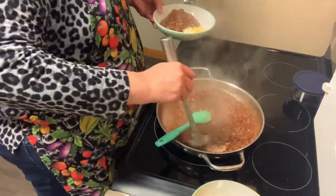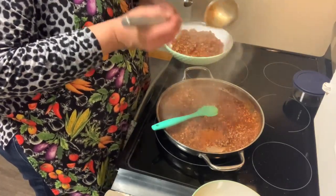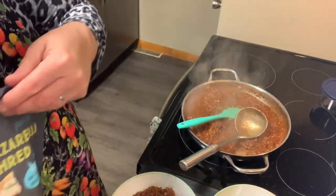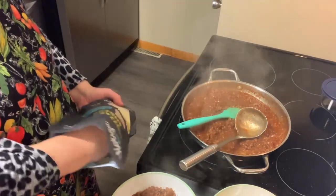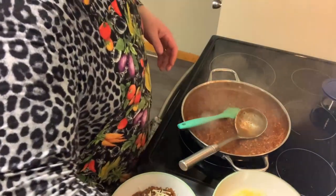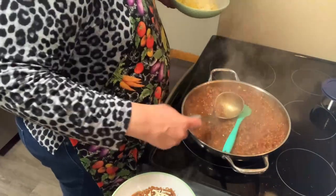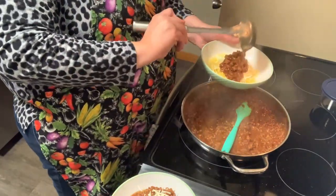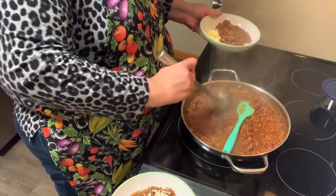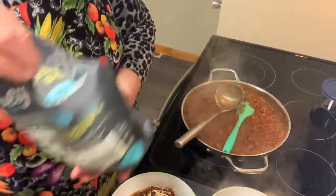I'm going to turn this off so I don't forget it, and I just ladle the sauce over. This is Anthony's. I spread it out so it gets that cheese nice and melted, and I'll put just a little cheese on top. You can do this however you like.